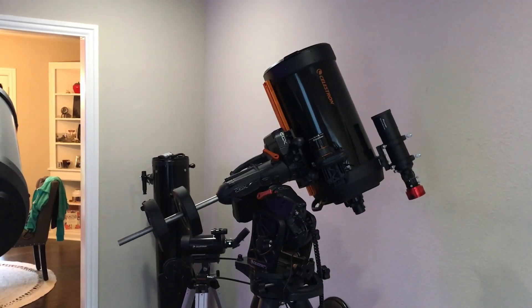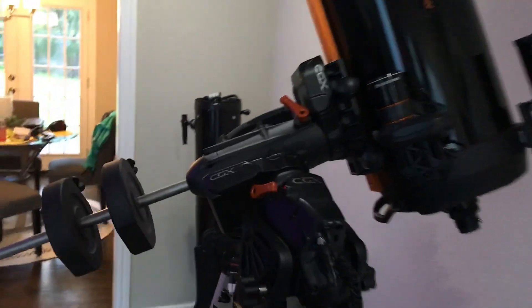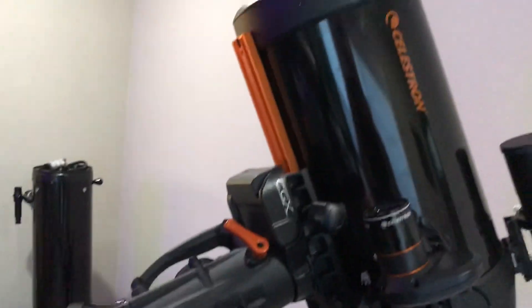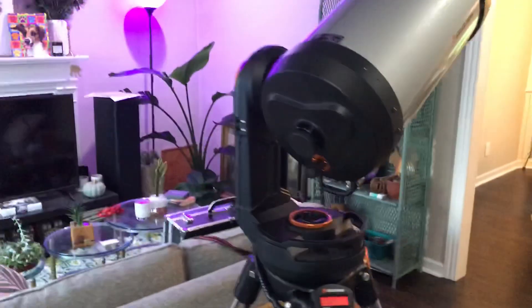See those weights at that silver bar there — that balances the scope on that axis it just rotated on, right there. And then I'm going to do the same for this mount, and you'll see it's kind of simpler and louder.